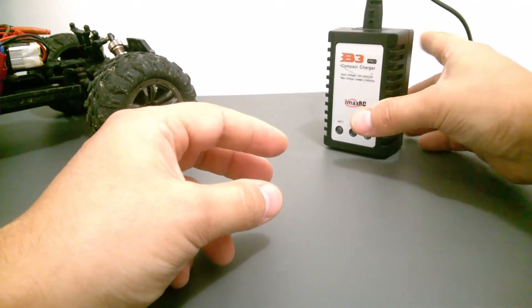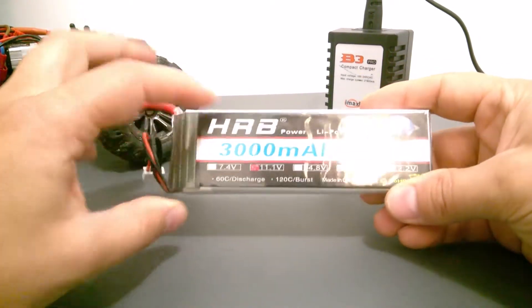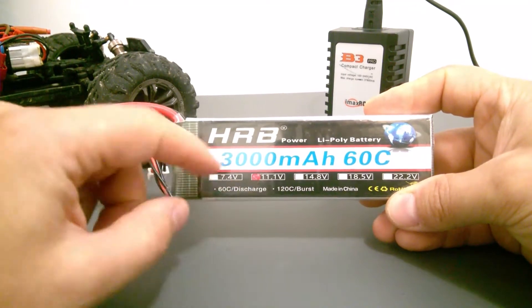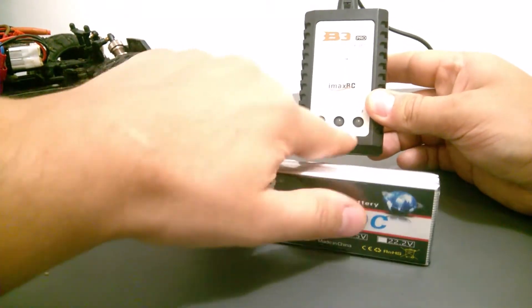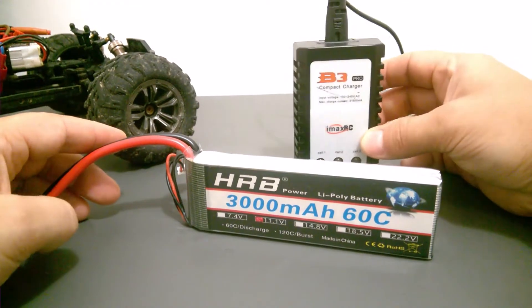How do the two cell and three cell batteries look? This one is an 11.1 volt LiPo battery — it is a three cell battery. When you plug this battery into this charger it will show you a three cell LED indicator.